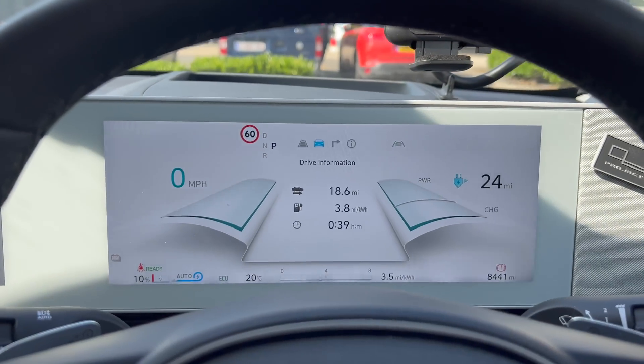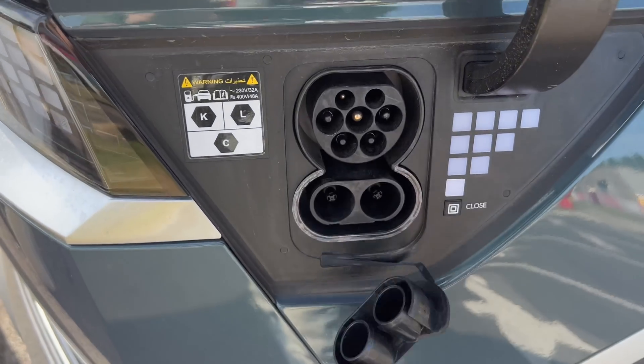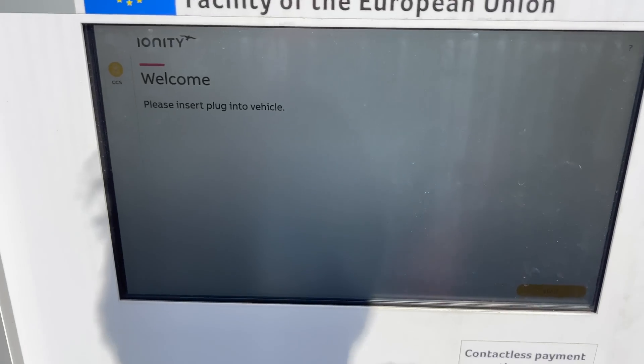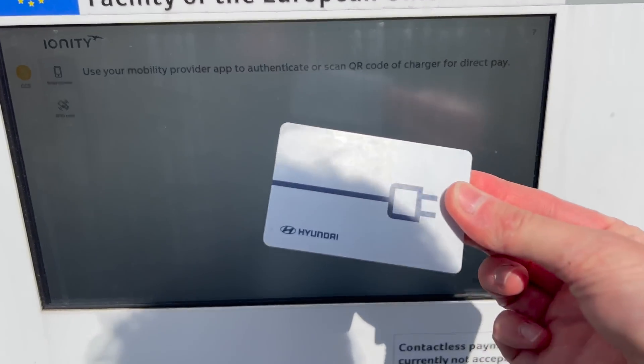Battery temperature is at 21 degrees. I've got air conditioning turned off because that can affect the speed, so I'm just going to keep the windows open because it's hot in the car. Okay, I'm going to film what speed we get. I'm going to use my Hyundai card to start the charge.